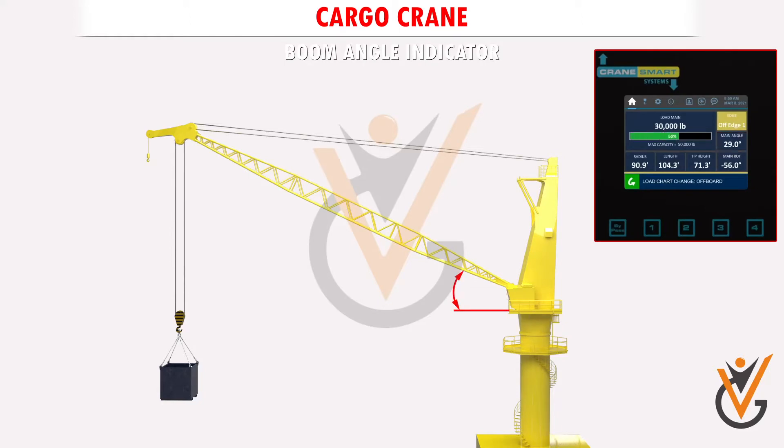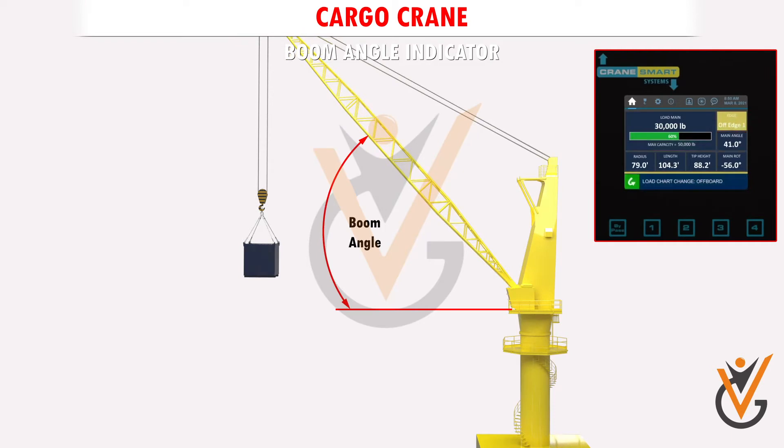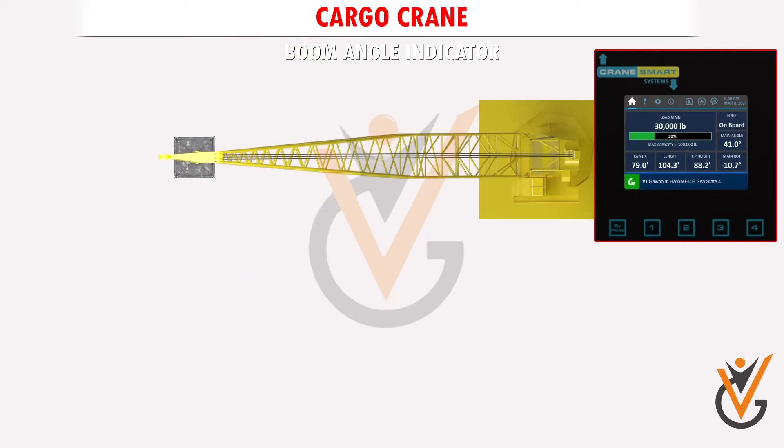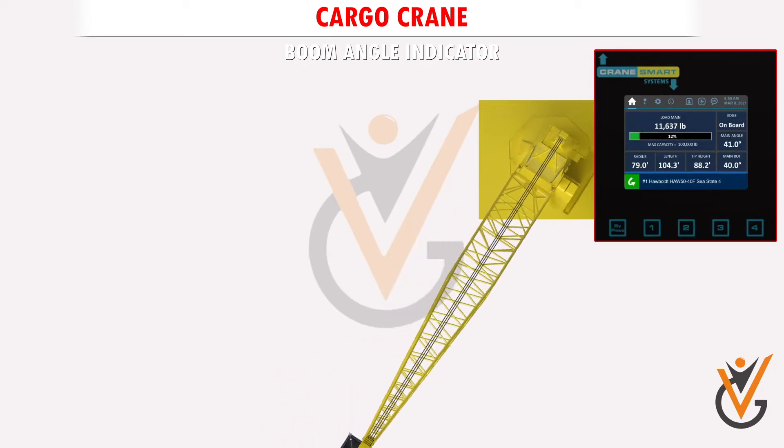Boom Angle Indicator. This indicates the angle of the boom. This angle determines the lifting capacity. The lower the angle, the lesser will be the lifting capacity.